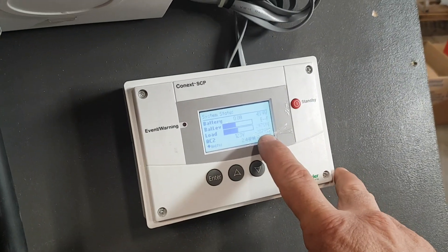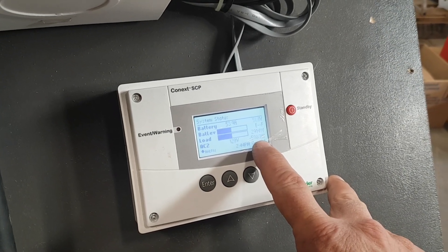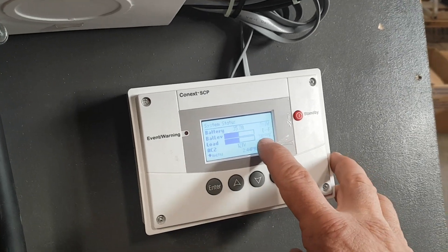30 seconds is up. The generator is feeding 3,500 watts into it — 6,000 watts total. My load from the heater is at 3,000 watts.